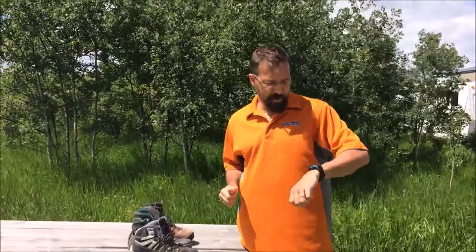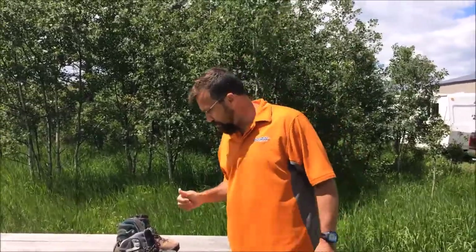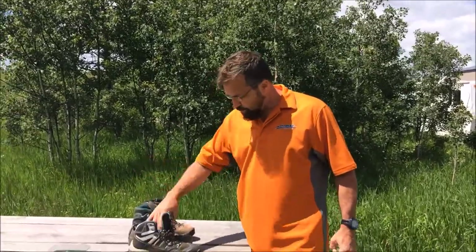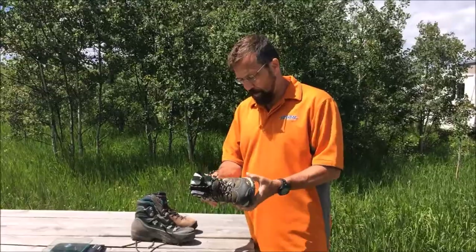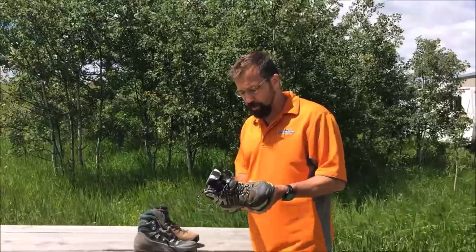Hey guys, it's Marty up north. Today is actually June 18th, 2017 — it's Father's Day. I'm in my backyard right now, just getting ready to go on a trip, but I wanted to do a quick follow-up on the Pacific Mountain boot that I used on a hiking trip a couple of weeks ago.